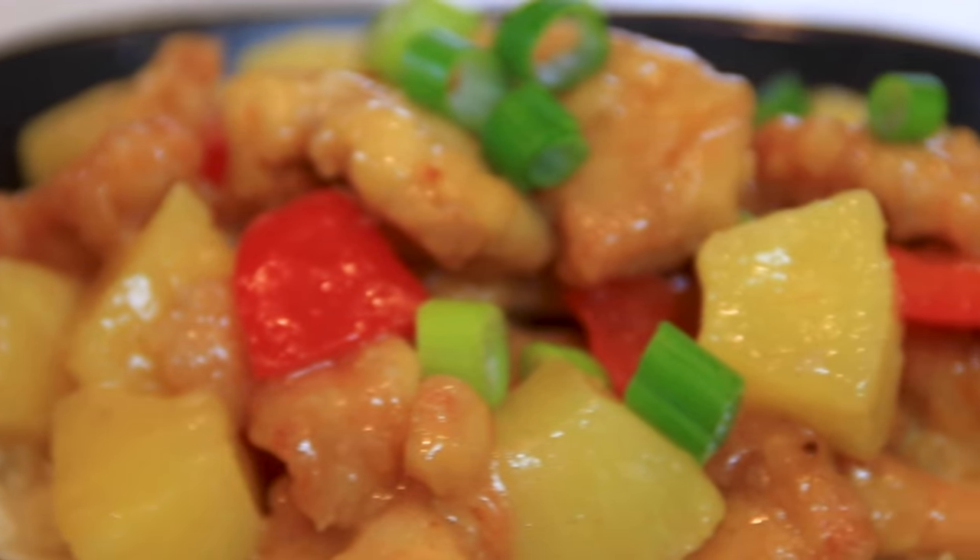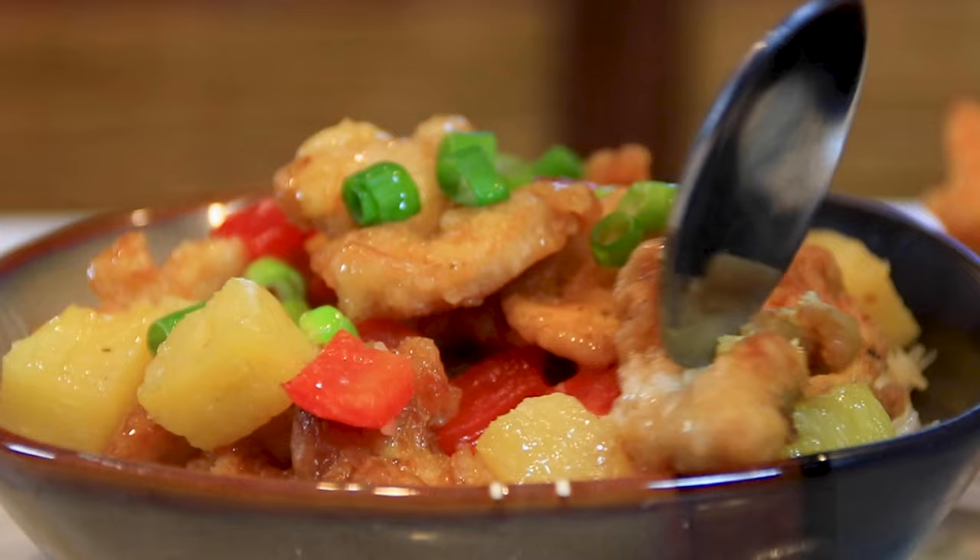Hey guys, today we're making up another budget-friendly meal — simple, easy, and absolutely delicious pineapple chicken. And honestly, I cannot think of a better combination than chicken and pineapple. So let's make some up.